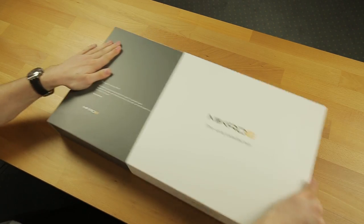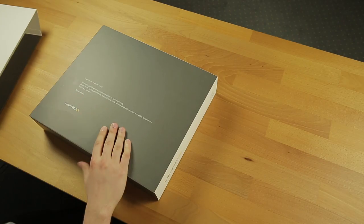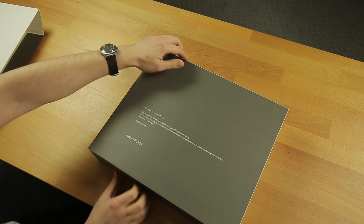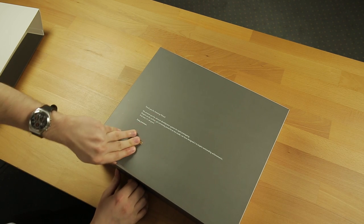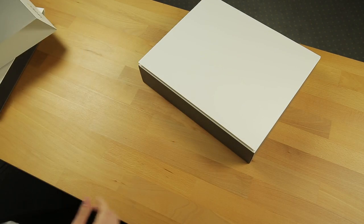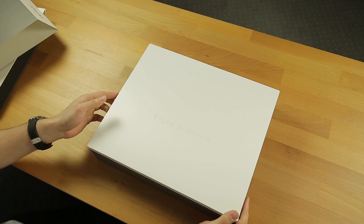First layer off. This is the second layer and as you can see it contains a greeting message from MicroE. This is some hard paper. Alright, another protective layer. Let's see what's underneath.